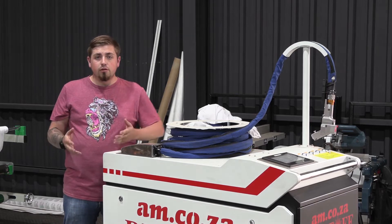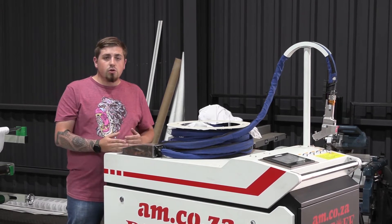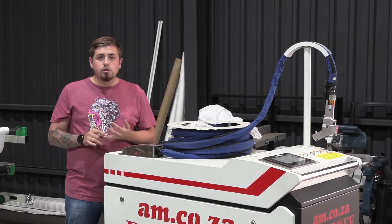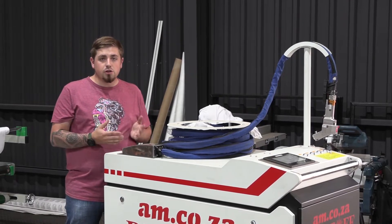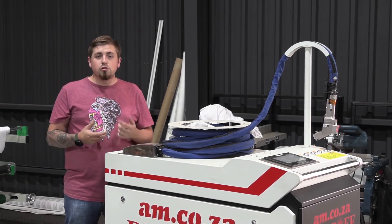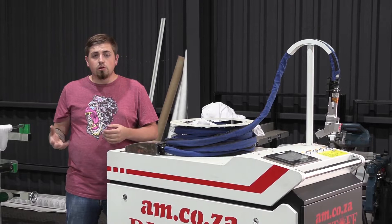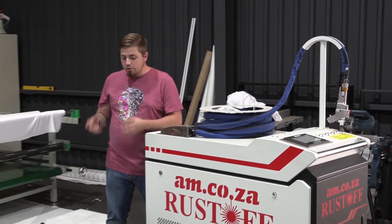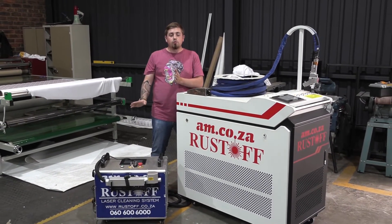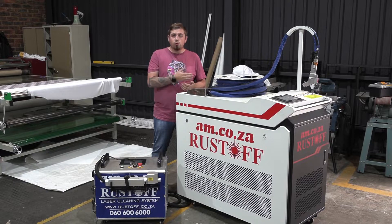Let's talk in depth about the components each machine has. The 1000 watt has a chiller on the inside, meaning you need to add distilled water so it can cool everything efficiently to run at full power. It also has an air pump to cool the mirrors and other parts where water doesn't reach. The 50 watt only has an air pump — that's all you have to worry about. Overall they share pretty much the same components, except the 1000 watt requires water and the 50 watt does not.